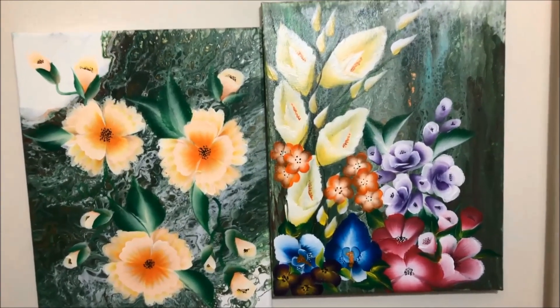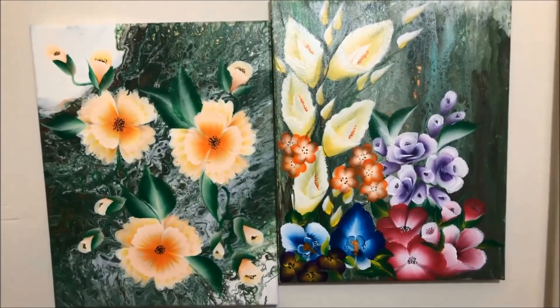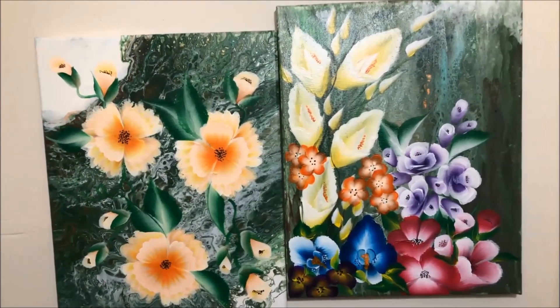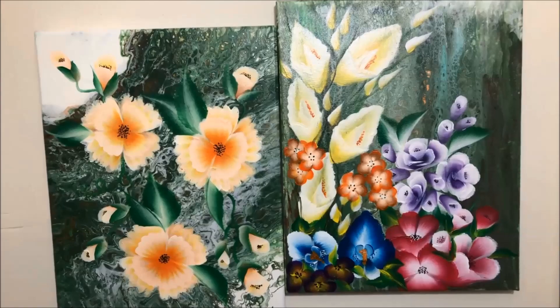For everyone that wants to see more of her art, you can visit Trees of Colors on their Facebook page and on their Instagram.